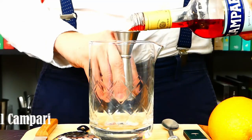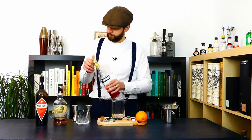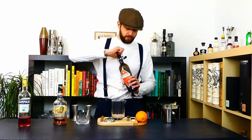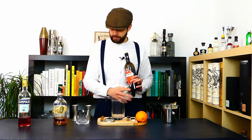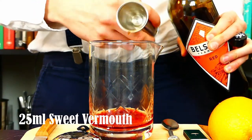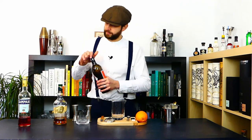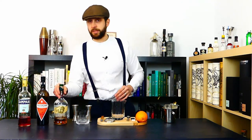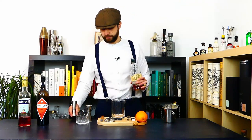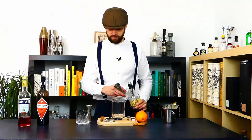Campari — 25 ml of Campari. Then we have a vermouth, Belsazar red in this case — 25 ml of sweet vermouth. And last but not least, our main spirit — bourbon — 50 ml of bourbon.